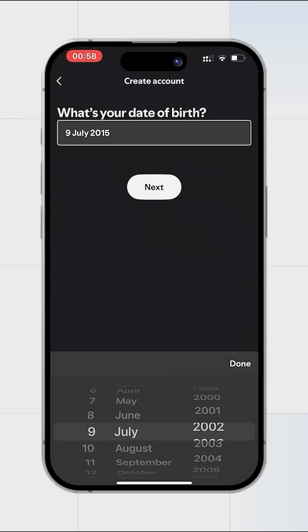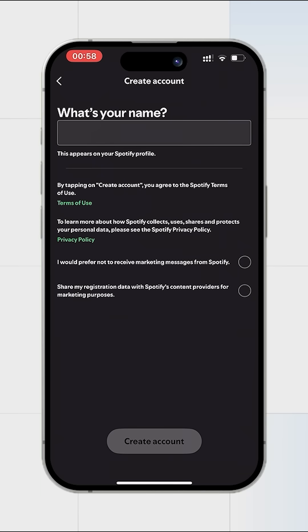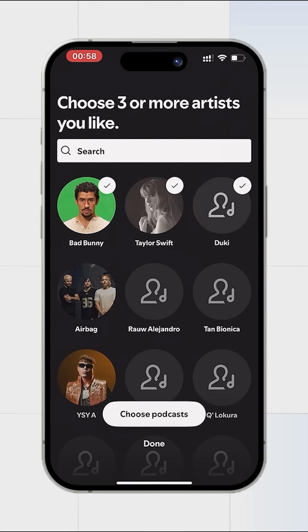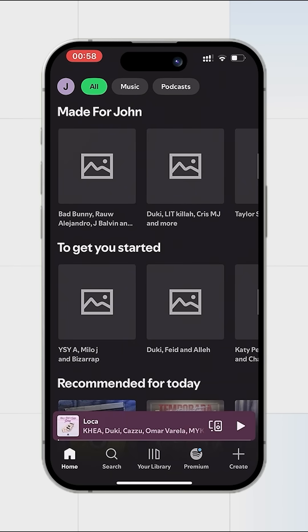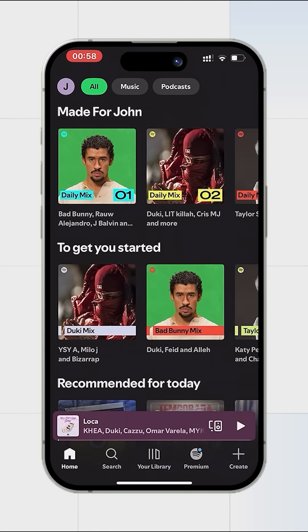Fill in the registration details. The account has been successfully registered and can be used. A link to our service can be found in the video description.